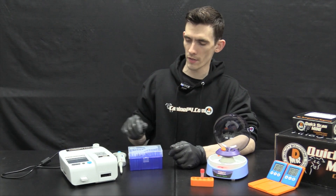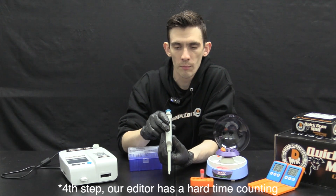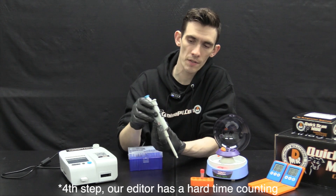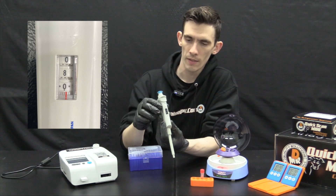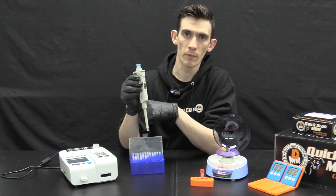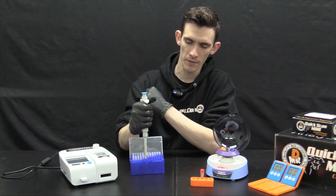Now we move into the next step: set your pipette, which is included in both versions of the bundle, to 80 microliters — read from the top down as 080. Then place a new, clean pipette tip on from a vertical approach, not applying too much pressure, but enough for the tip to sit snug.